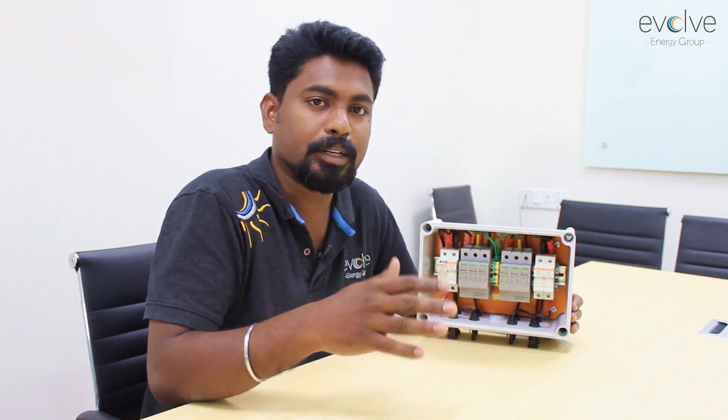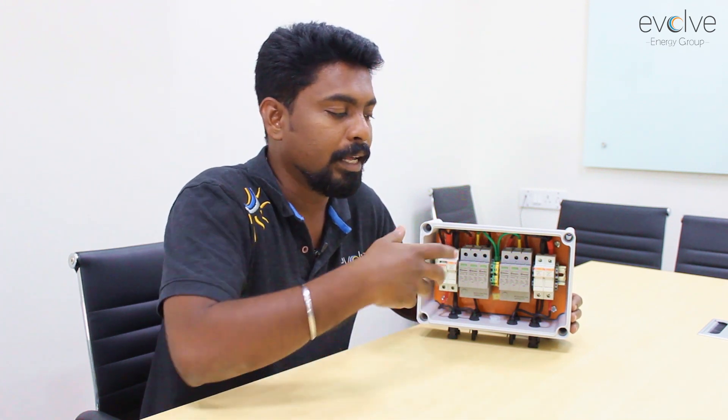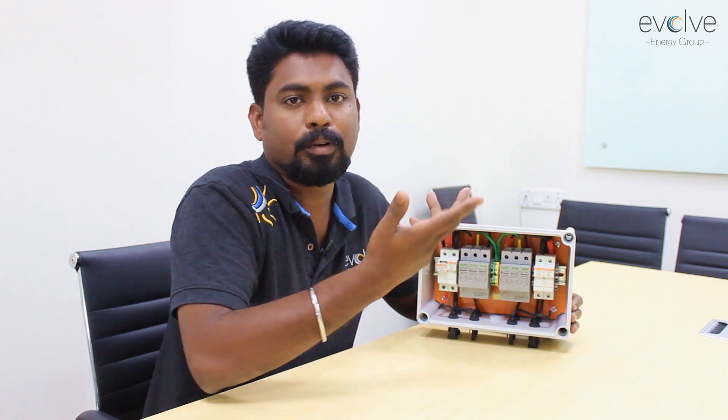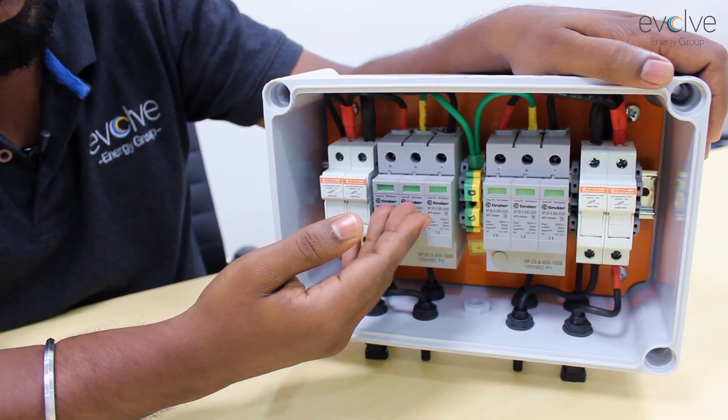The fuse ratings are all dependent on the manufacturer of the module and the way you install them. When you use a Y-connector, you obviously cannot go with this fuse — you'll have to go with a bigger fuse.